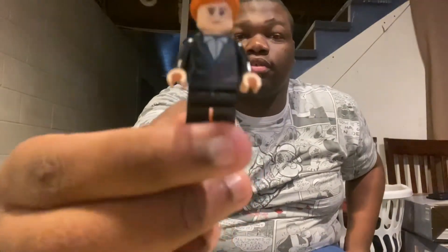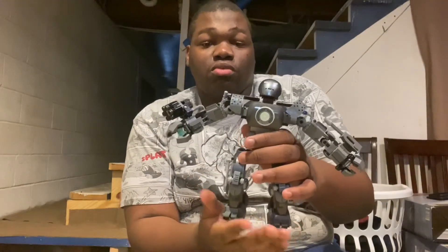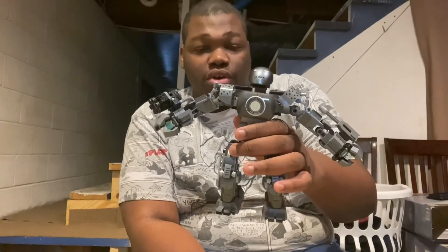Then we have Pepper Potts. And here is Obadiah Stane, and of course this is his suit which he has named the Iron Monger.